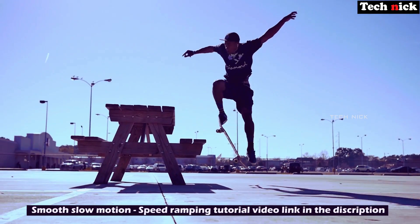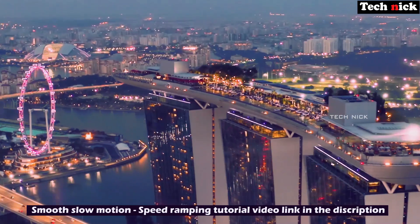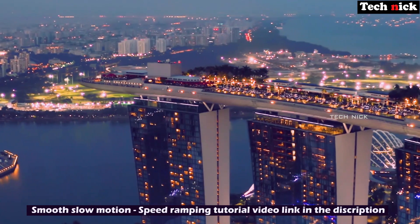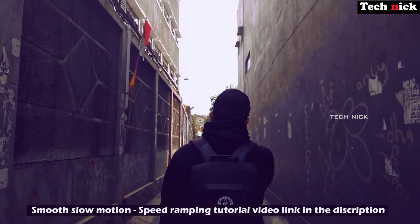If you want to watch the video on smooth slow motion and smooth speed ramping, that video is recently on our secondary channel, FXPine channel. If you want to see the video, the link is in the description below, you can check it out. First of all, subscribe to the channel.